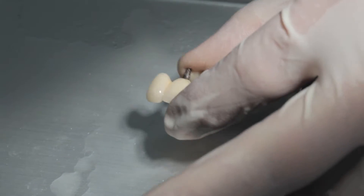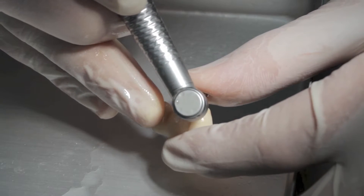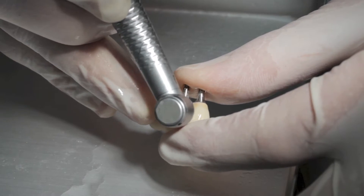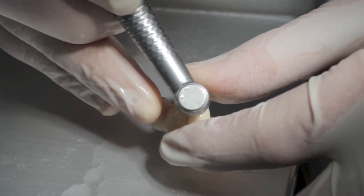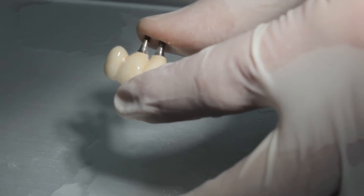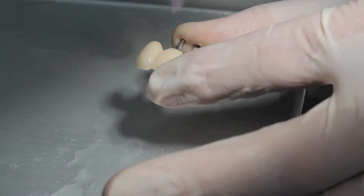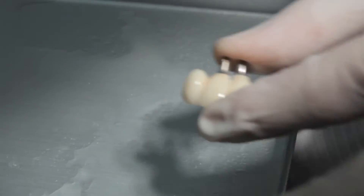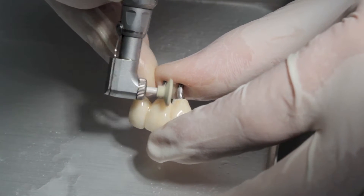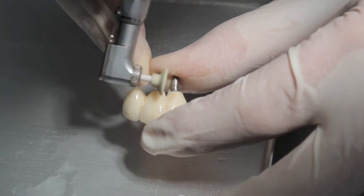We just want sufficient space to allow the teepee brush to pass without becoming too much of a struggle, so I'll just open this up a little bit more and have that polished up.